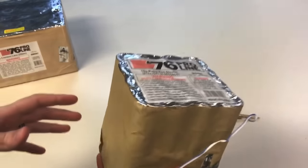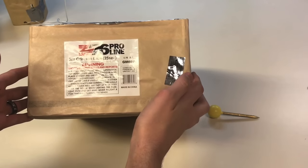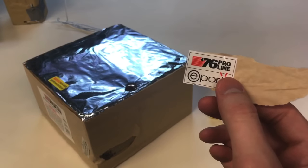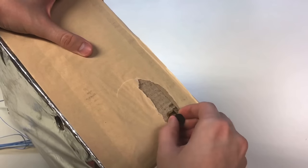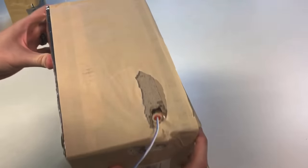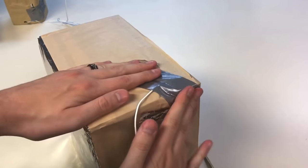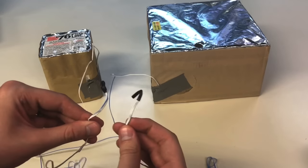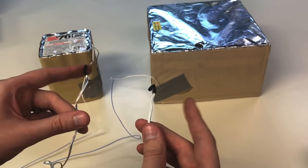Now, guess what? You are ready to fire this out of a firing system. You see how easy that was? Our friends at 76 Proline have made this way too easy for us. All we're going to do is tear back this little thing — that just says e-port. Here you will find a little black cap. Pull that out. Take your MJG wire and stick that in. We'll just cover that little hole with this piece of tape, and be sure not to cover the fuse. Our two cakes are ready to go. The only thing left to do is remove the cap on this and hook it up to the firing system.